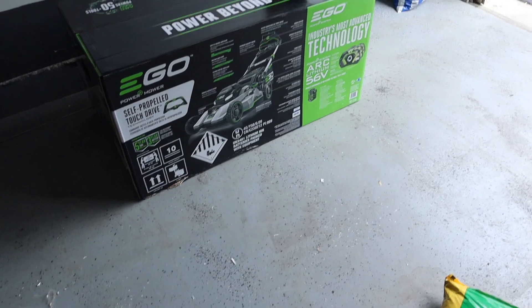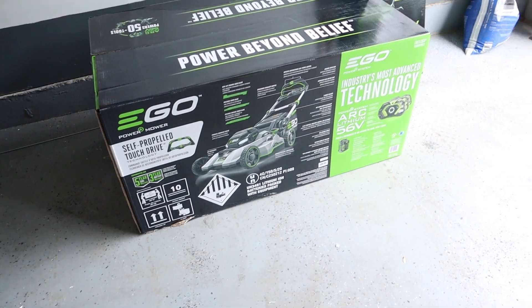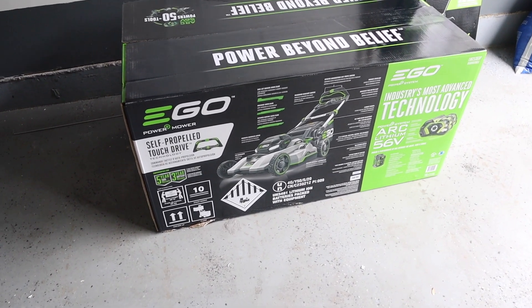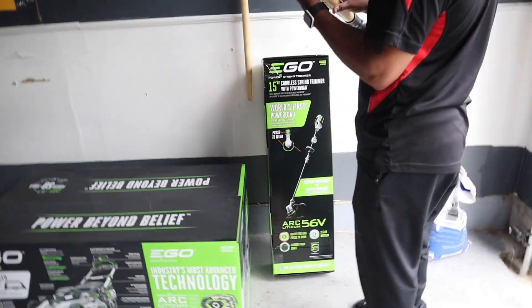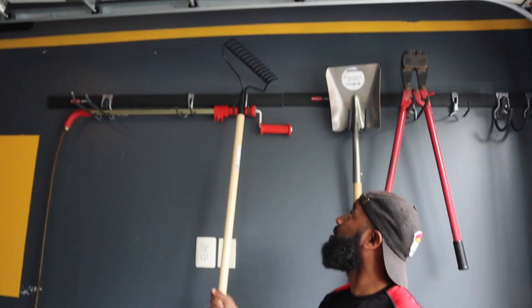And then lastly, my husband can probably explain more about this if you're interested, because he did a lot of research on the different types of lawnmowers and all that stuff. So this is a lawnmower and then we have this trimmer over here. Babe just reminded me — we also got this shovel and the rake too.